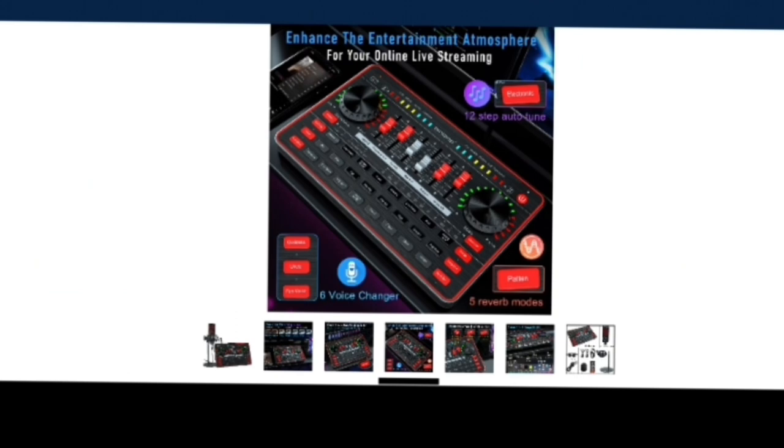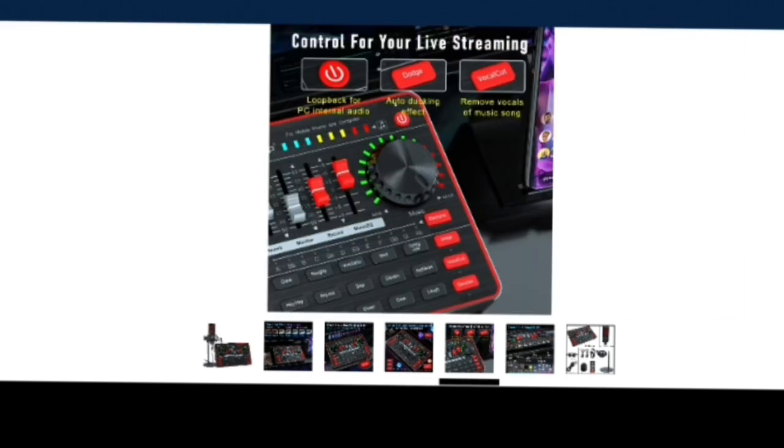It's basically designed to enhance the entertainment atmosphere for your online live streaming. It shows you the microphone that's built in — it's got different things, you can switch up the patterns, you can modify the noise. There's loopback and a whole lot of controls for your live streaming.